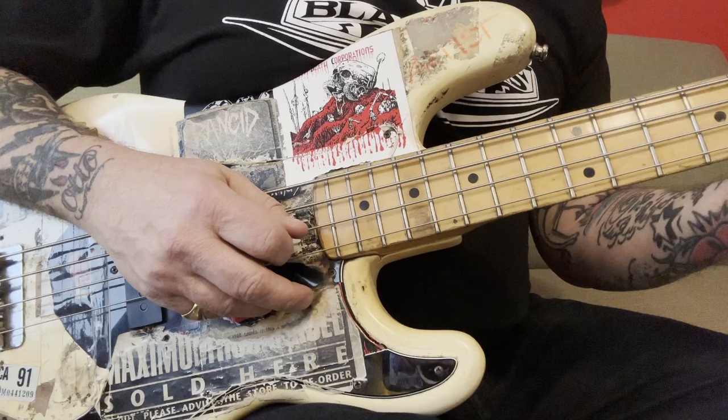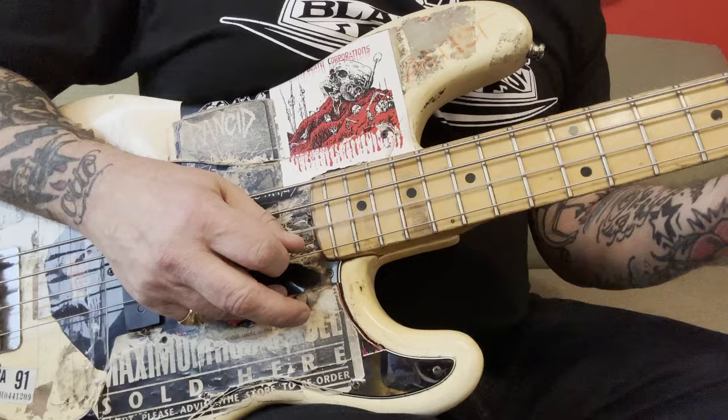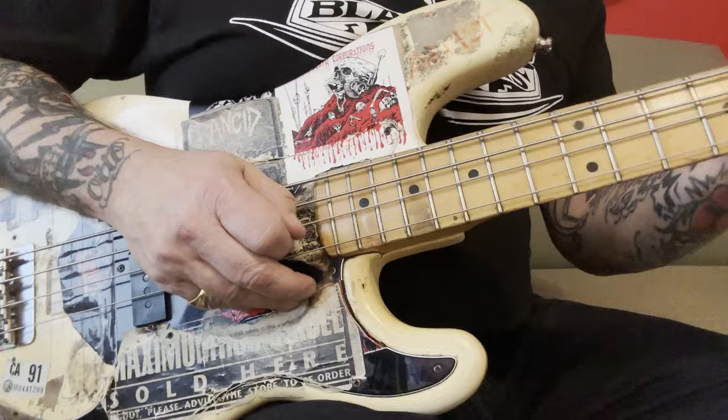And when you're doing alternate picking — like that. As you can see, I'm not really moving my arm at all. I'm just mostly doing this, almost like plucking it.